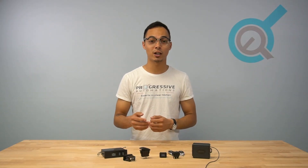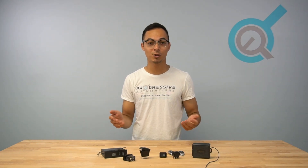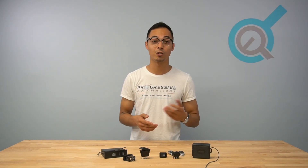If you prefer a hold-to-operate control method for your linear actuators, or if your application requires a single button press, this video will have you covered. Welcome to another Progressive Automations product overview video, where we'll be going over the two different travel methods we have available: momentary versus non-momentary.